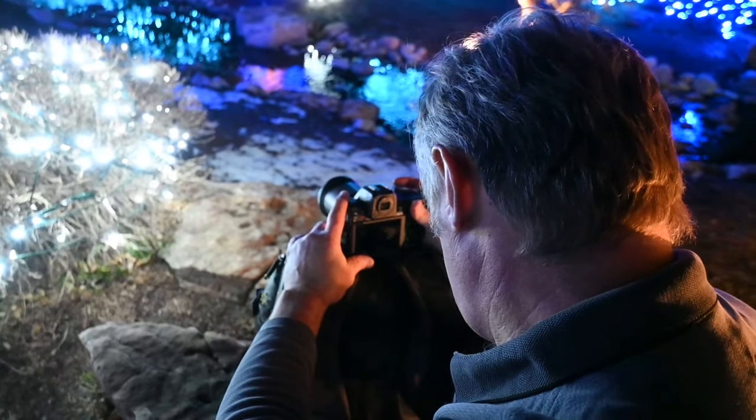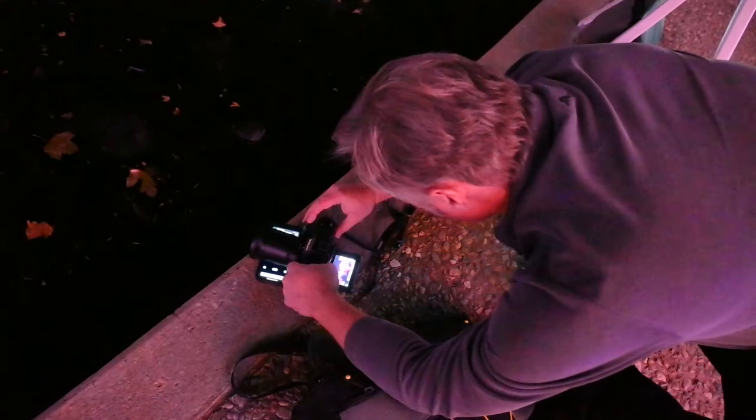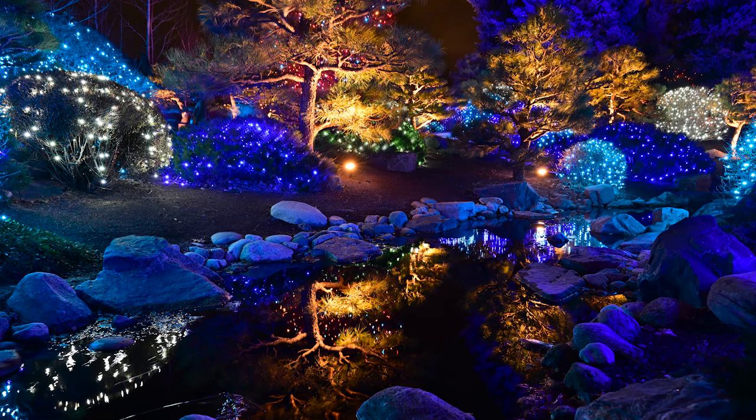I threw on the 20mm 1.8 — 1.8 glass for this type of work is just perfect. One of my favorite lenses is the 26mm 2.8; that's in my bag too. Love that lens — it's so lightweight and easy to use. But basically, you just want to allow your vision to come alive. You get overwhelmed when you're in this spot with so much going on, so trying to narrow it down a little bit and having a few choice lenses to help extend that vision is what it's all about.